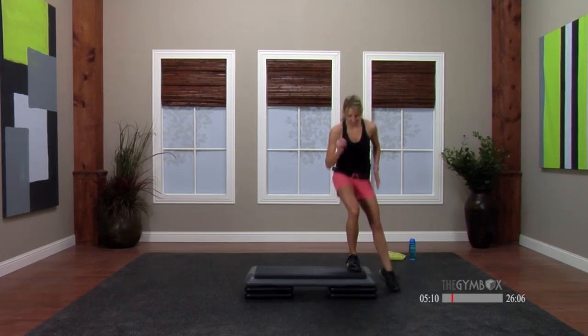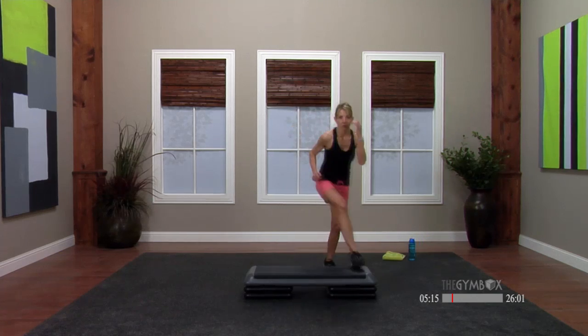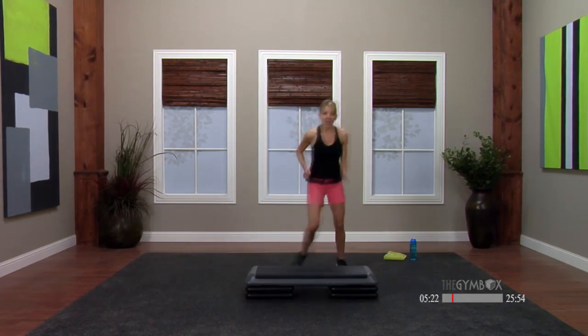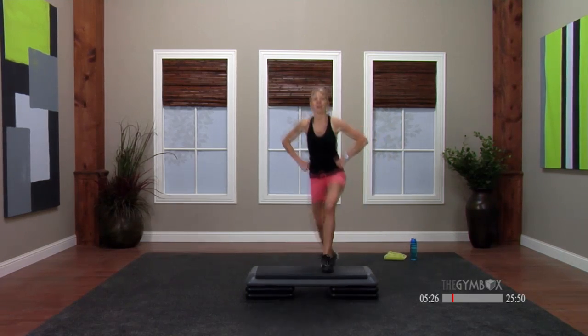Try it with me, let's get it down. Up. Nice. If that confuses you, stay here with the triple tap and don't lift the knee. Basic turn. Basic turn.